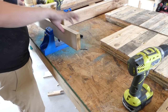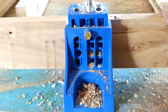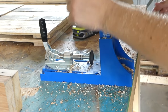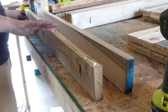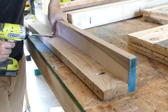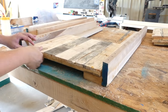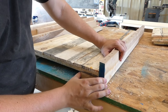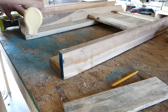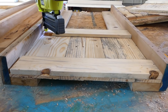The legs for the cooler box were made out of two runners of the pallet and were glued and pocket screwed together. The panels were put into place, marked, then glued and nailed, and left for the glue to dry.